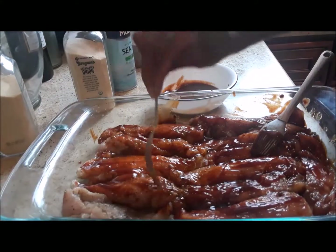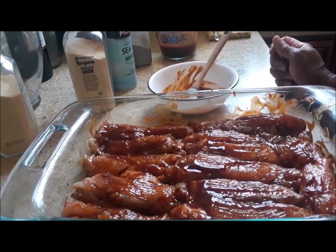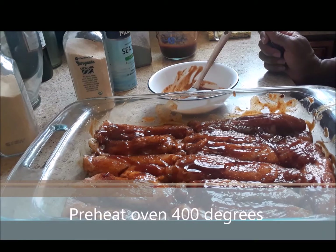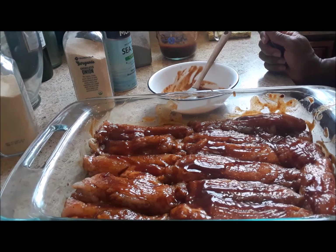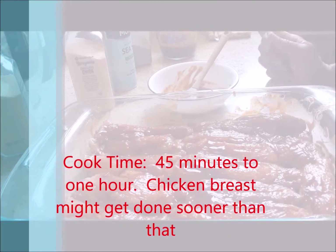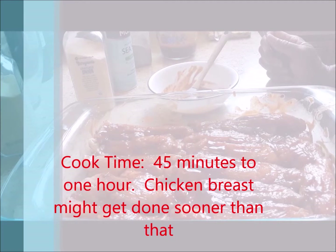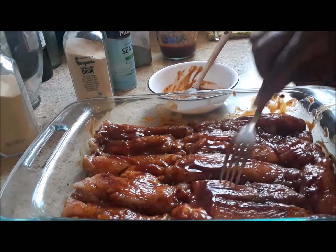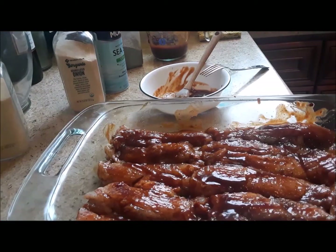I am going to turn it over and baste the other side as well. Both sides of the chicken are now coated with this wonderful sauce. My oven is preheated to 400 degrees, so I am going to bake for about 40 minutes to one hour, or until it is done. In between, I will check it and baste with the barbecue sauce as needed. When it is ready, remove it from the oven and let it rest for five to seven minutes before serving. It will cook uncovered.